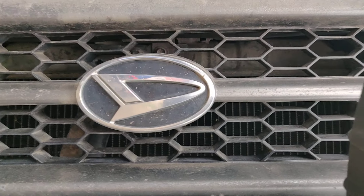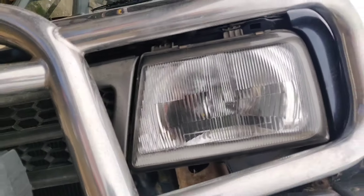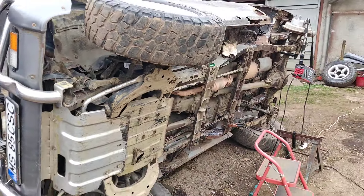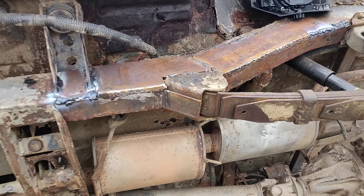Today we are restoring an old Daihatsu Serozza, 1999. I mean, it's upside down. We've been working on this car for almost one month.